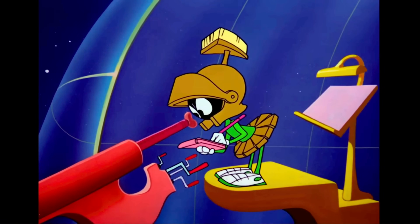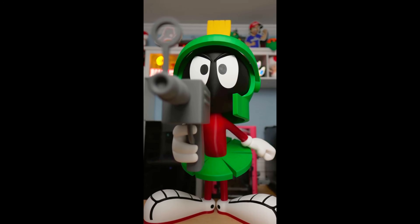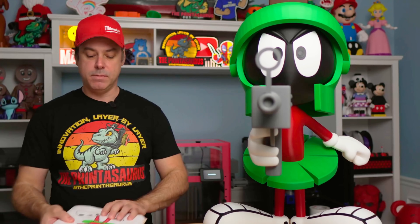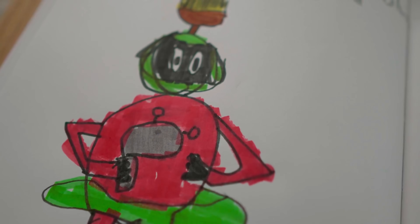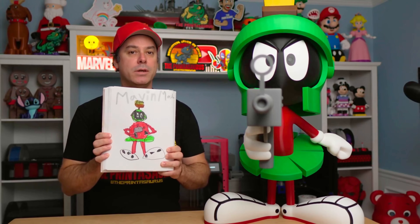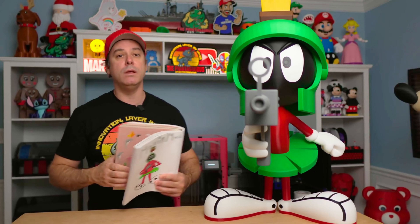One of the coolest things about this whole project is being able to take a childhood character that you really liked and print something life-size and make it look real. When you're a kid, you never would have thought this was possible. What I think is really cool is my daughter drew this. It's so cool to see the inspiration that comes from printing something large, showing them things you're interested in, and then seeing them turn around and do their own pictures and get super excited about what you're building. That really is what, to me, 3D printing is all about — being able to share stuff with everybody and having these huge prints come to life.